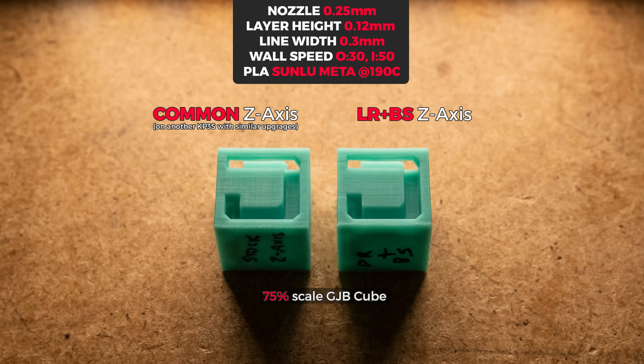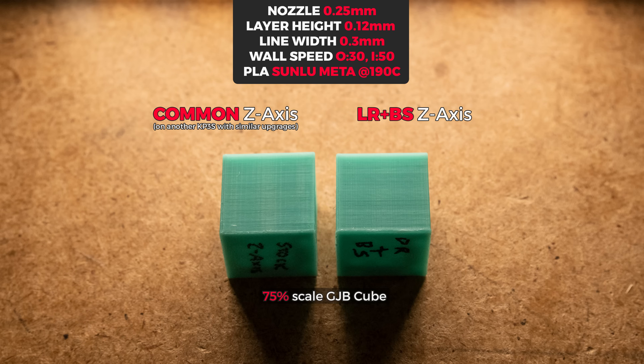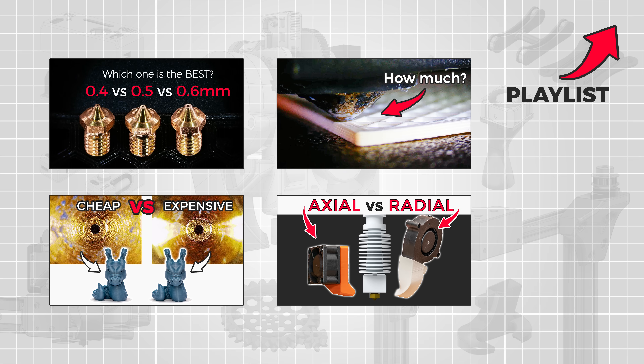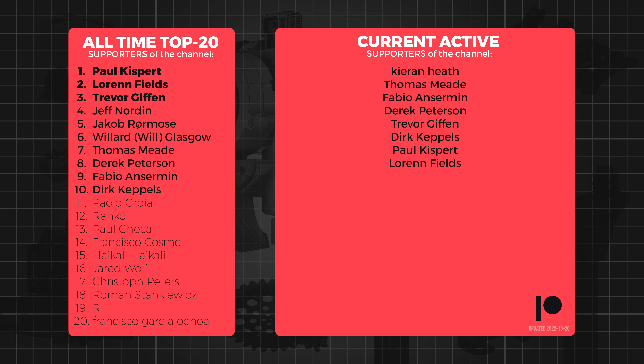Hopefully I covered all the important aspects for those who were interested or even planned an upgrade like this. If you have a question about it, feel free to ask. Also, check out my other videos to see great close-up comparisons of how certain things affect print quality. Thanks to everyone who has supported or still supports the channel. If you want to contribute, check the links in the video description or at the end of the video. That's all from me — we'll see you next time.